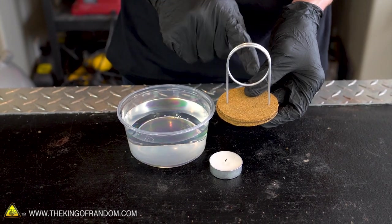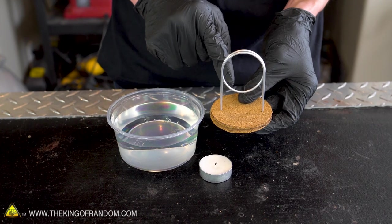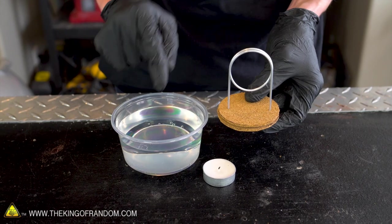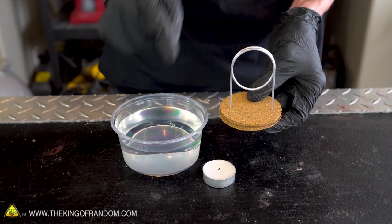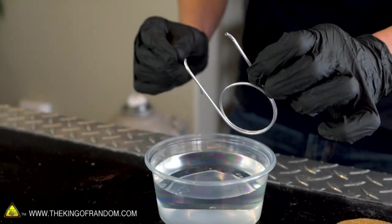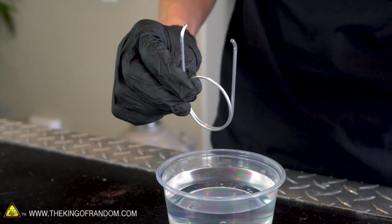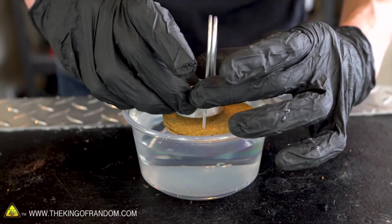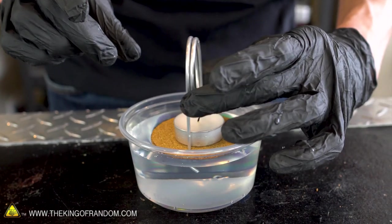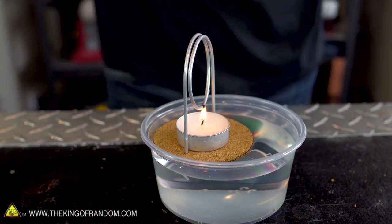We can see our setup, but before we put the candle on and light it, there's one more step we need to take. We want some water to start inside of our metal coil. So let's briefly take it off of our cork and use it as a straw to suck a little bit of water up through the tube, and then reinstall it. There we go — got water coming through. Tastes like metal. Let's carefully line our candle up right underneath our coil. When we light that off, it should give enough heat that our whole engine begins to spin.